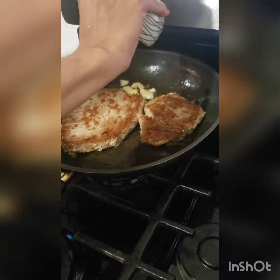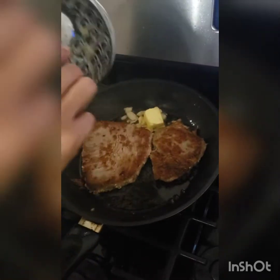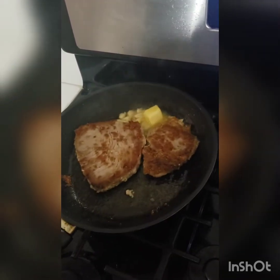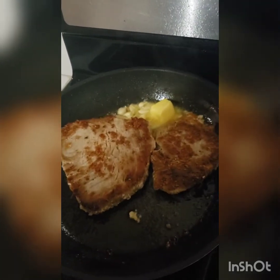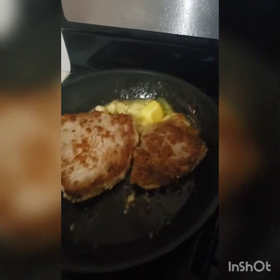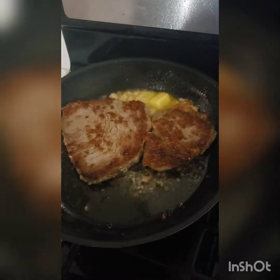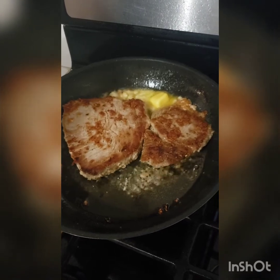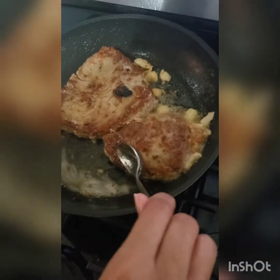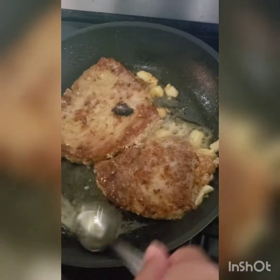Now we're going to toss in some garlic and some butter. You want to get a nice sear on the other side and let that butter melt in. Just use a spoon and spoon that butter sauce onto the tuna — that keeps it moist. It only takes about two minutes on this side to get it well done, just the way that I like it.